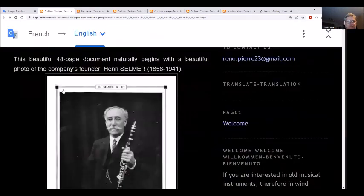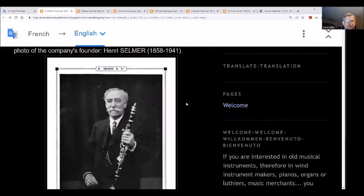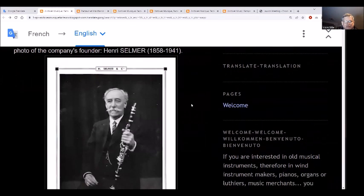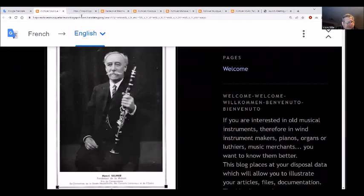There's a 48-page document featuring the company's founder, Henry Selmer, born in 1858 and passed away in 1941.